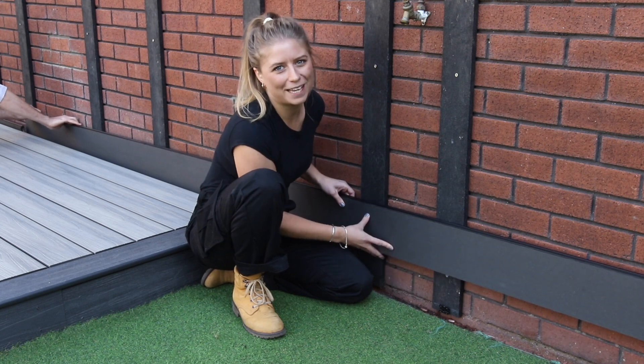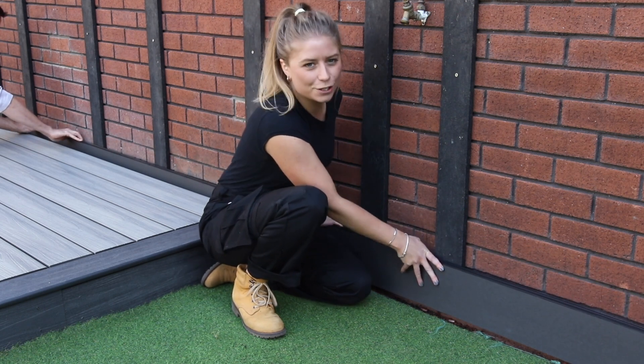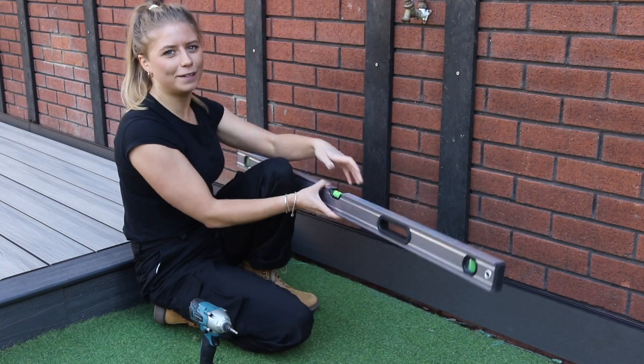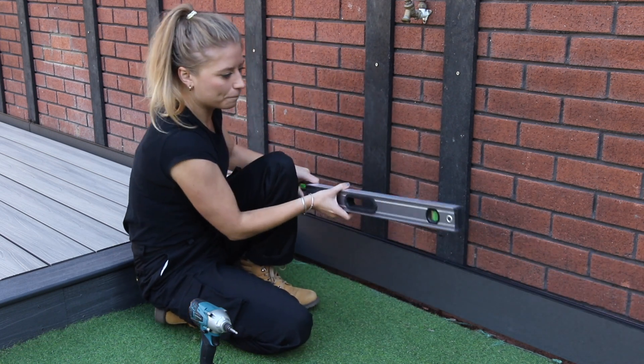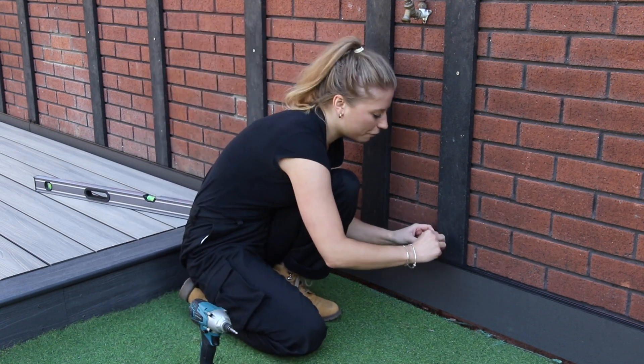Now that we have the first row of fasteners in place, we can clip in our first cladding board, which should sit firmly into the clips. You can use a spirit level to make sure the boards are level throughout the installation. Once you've checked, screw in the next row of fasteners.